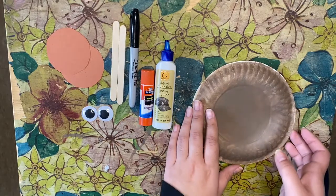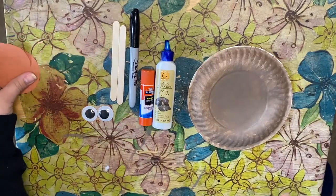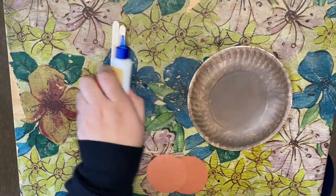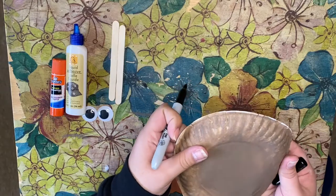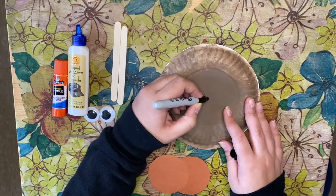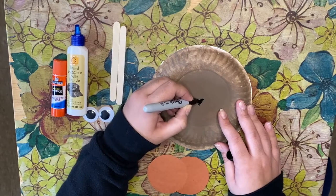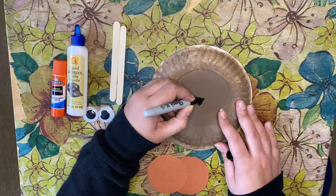Since my walrus head dried first, I'm going to start assembling the face. Before we begin, I'm going to draw the walrus's nose on the plate to use as a marker for where to place the cheeks and tusks. I'm going to draw a triangle shape and color it in, then go around a couple of times to soften the nose.